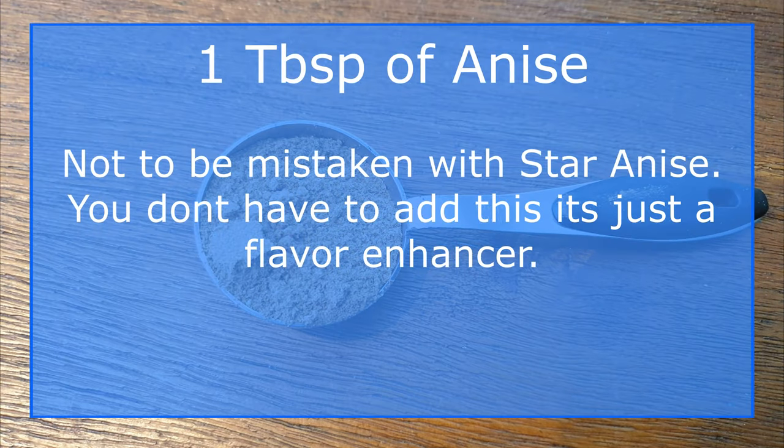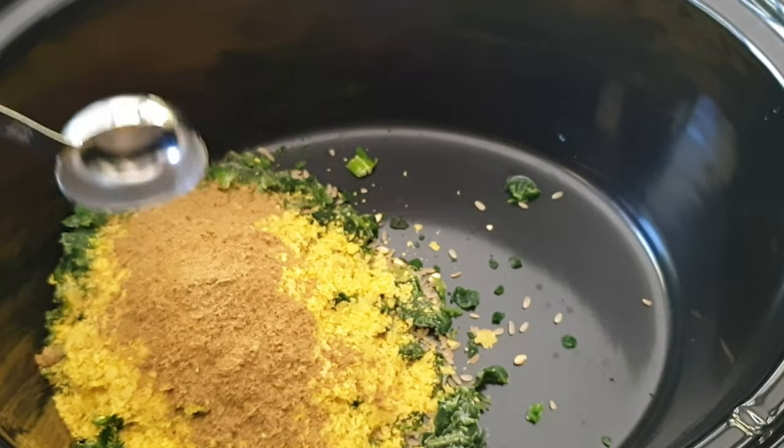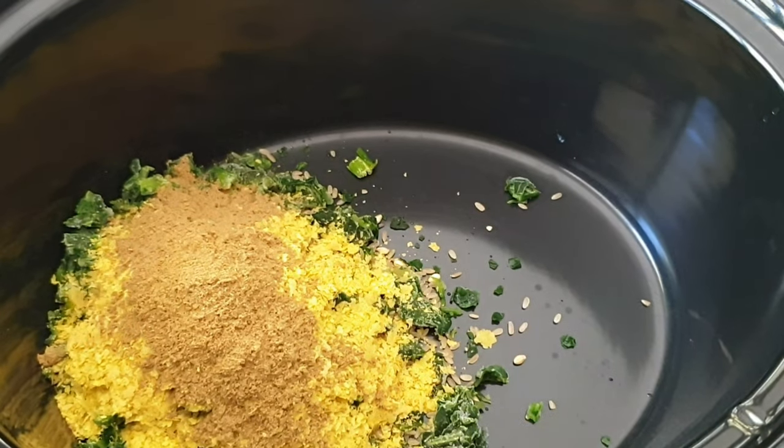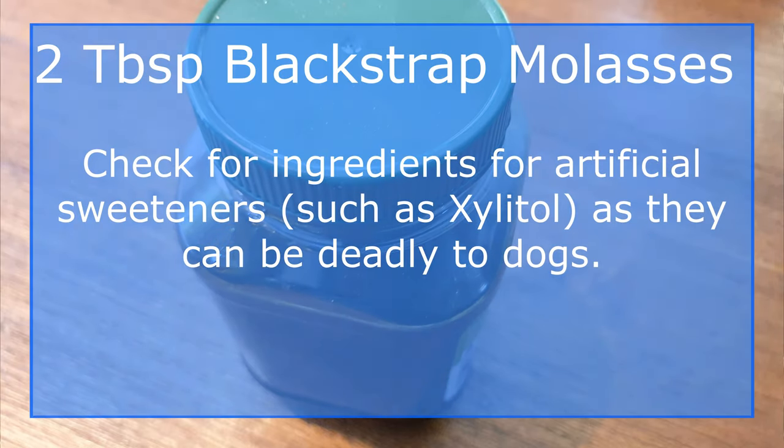Add one tablespoon of powdered anise into the pot. This is totally optional and can be left out. Anise is like a dog's version of catnip. Add two or three tablespoons of blackstrap molasses into the pot.